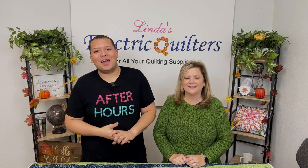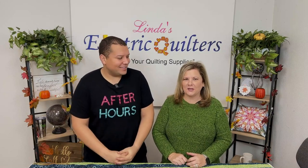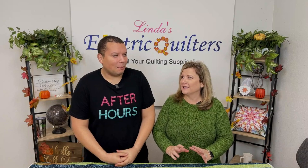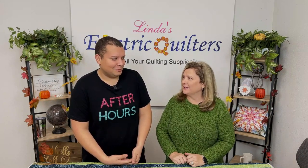Hey everyone, welcome to After Hours here at Linda's Electric Quilters. We are excited that you are joining us tonight. Corey has some really fun cool stuff to show you — freehand skills, no pressure. When I saw him planning it out I'm like, that's really cool. I didn't think about throwing some of those techniques in there, so he's gonna throw some techniques in there tonight for you. Yes, I'm going to throw some techniques in there.